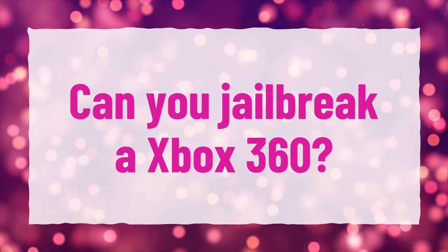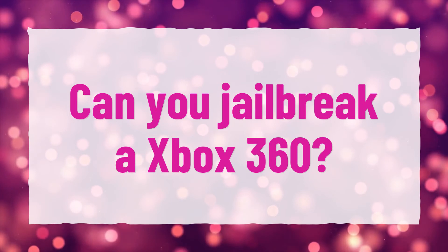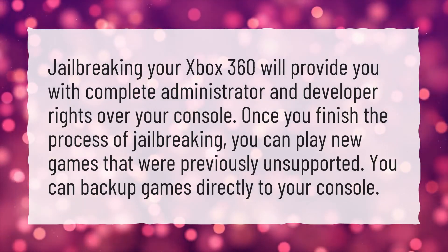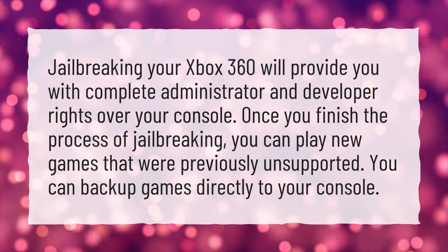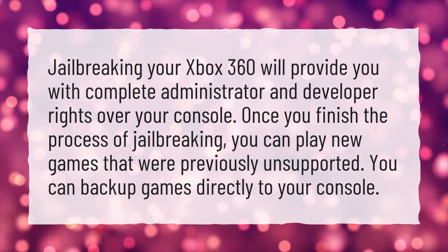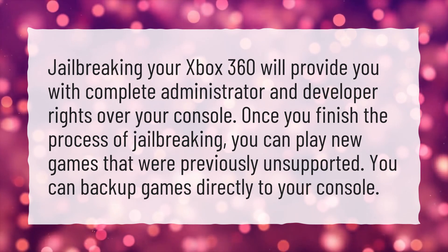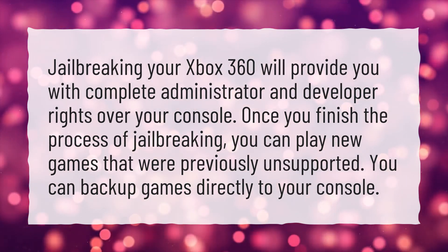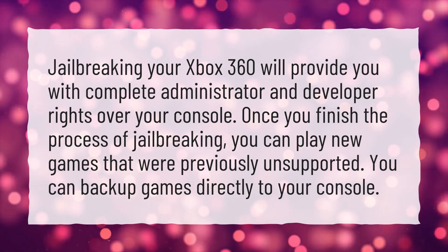Can you jailbreak an Xbox 360? Jailbreaking your Xbox 360 will provide you with complete administrator and developer rights over your console. Once you finish the process of jailbreaking, you can play new games that were previously unsupported, and you can backup games directly to your console.